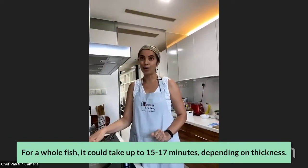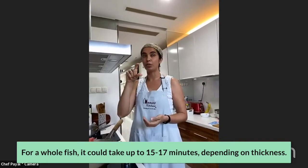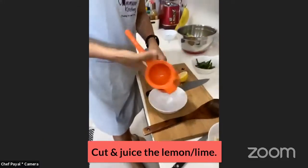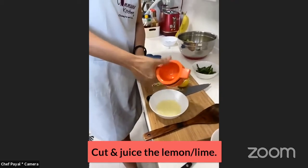If you're using a whole fish it'll take longer than fillets — depending on thickness, up to 15 to 17 minutes. I'm just going to roll my lemon to ensure it gets nice and juicy. I'll use half the lemon first; if I need more I'll take another quarter. If you've got a lime, use a whole lime.